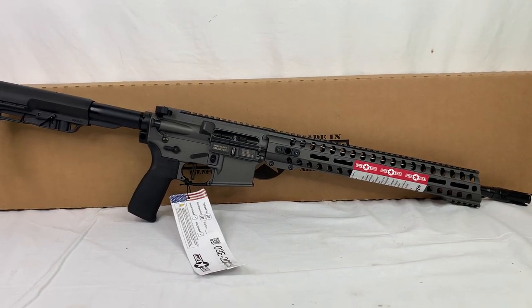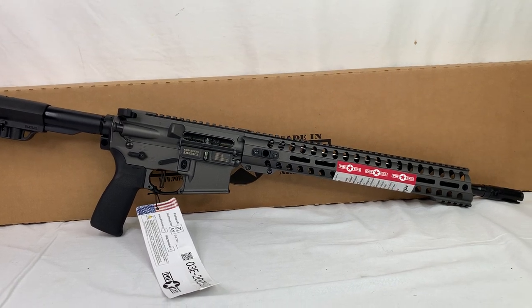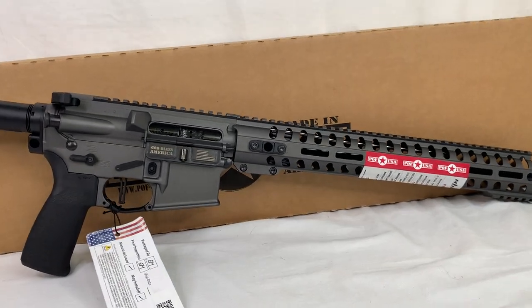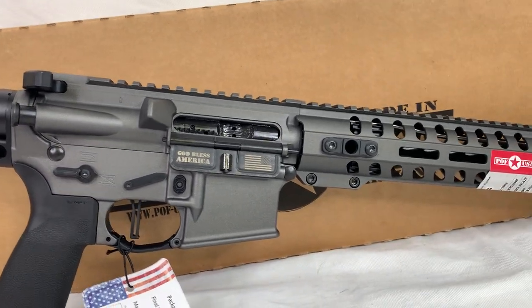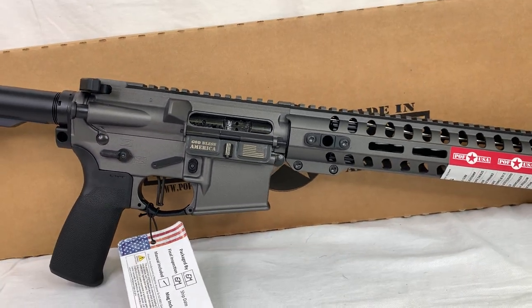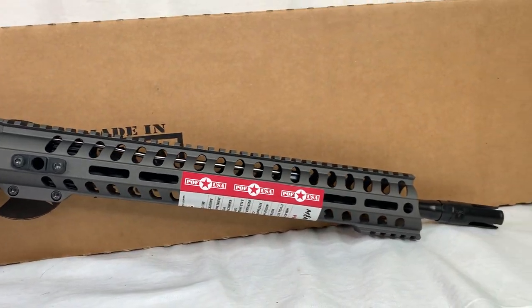Hey everybody, today I wanted to quickly go over the POF Minuteman AR-15 chambered in 5.56. It's a little hard to tell but it is in a tungsten finish, so kind of a dark gray finish. Now it's starting to light up a little bit better and you can really get a feel for the color.